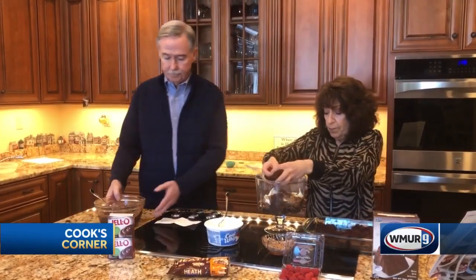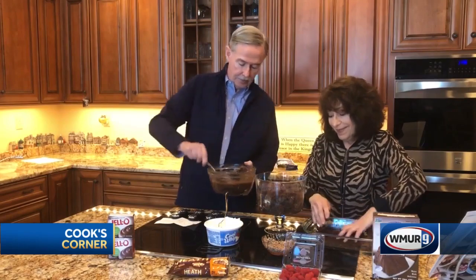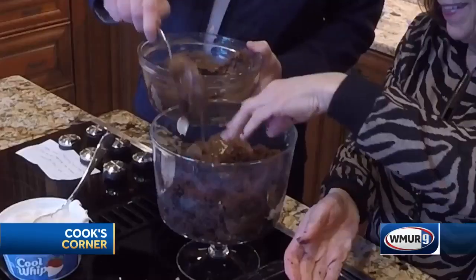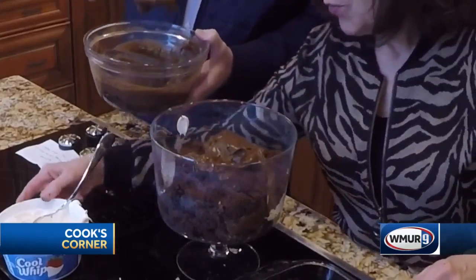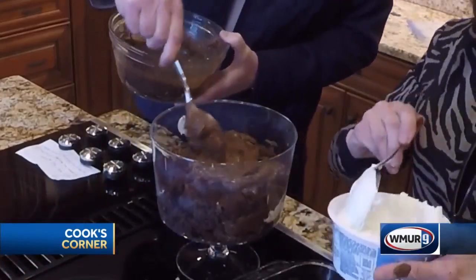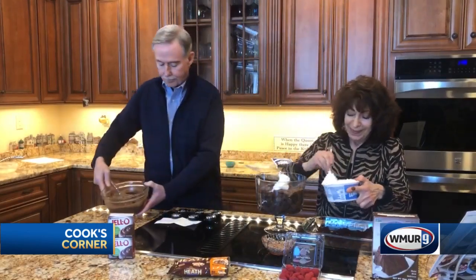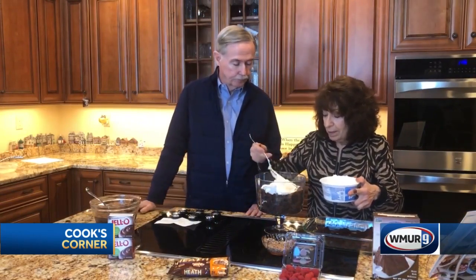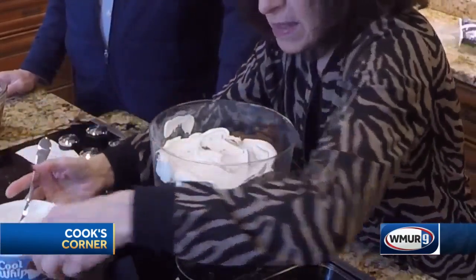More chocolate cake followed by the pudding again. And get your Cool Whip on top of that. Spread that out. We're going to put Heath bars on top of this and get ready for our last layers.